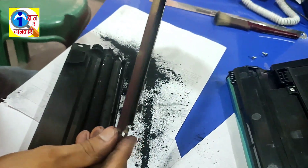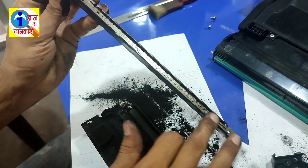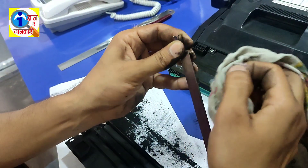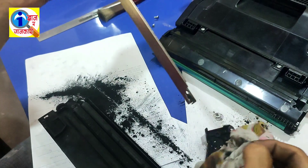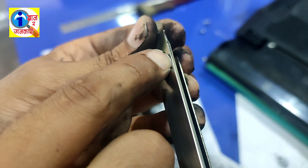Look at this part — this is our blade. Here it is so dirty. You have to clean this part by using cotton. Look at the difference: I have not cleaned it here yet.